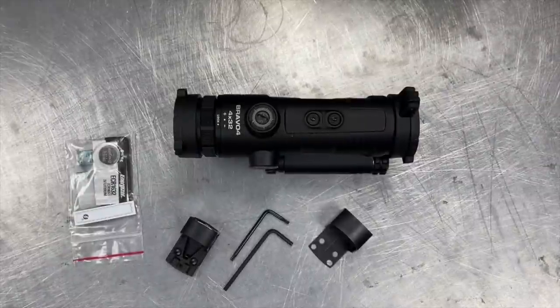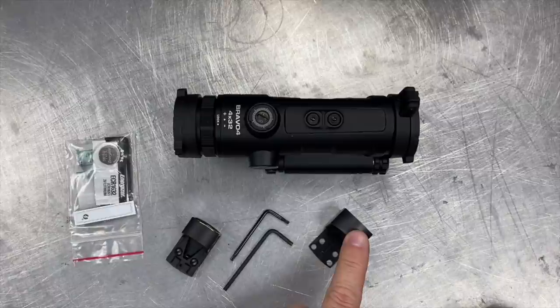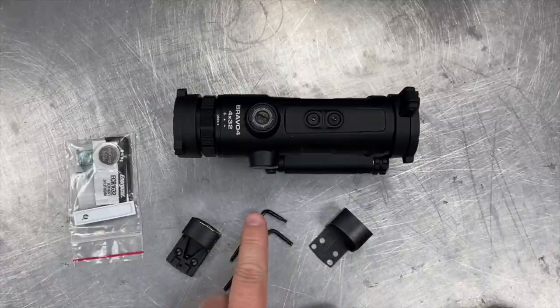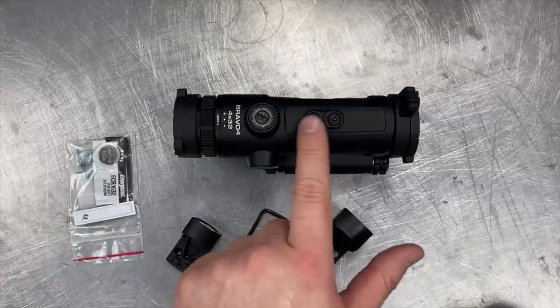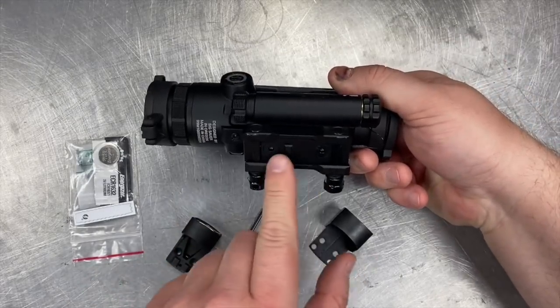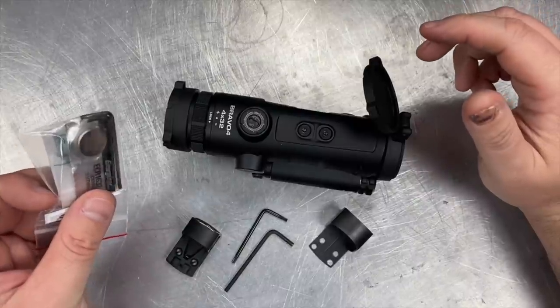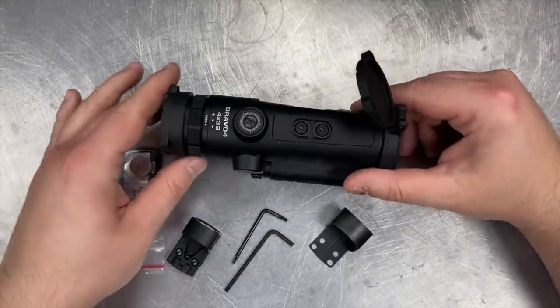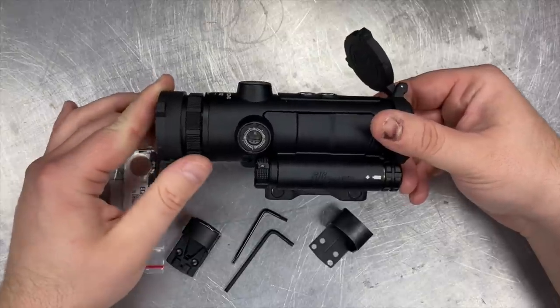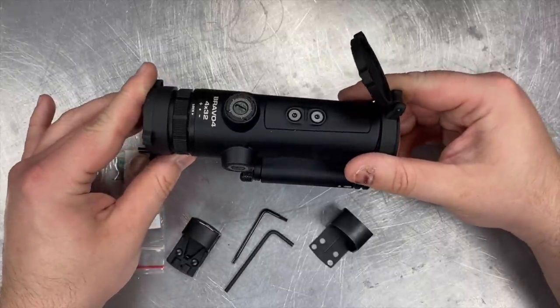The Bravo 4 Battle Pack includes all the items you see here with an MSRP of $660. You have the main sight, the Romeo Zero, the steel shroud for the Romeo Zero, a Torx wrench for removing the plate on top of the primary optic, an Allen wrench for removing the base mounting system of the optic, and the accessory pack for the Romeo Zero. It does come with the lens caps installed. I'm going to be removing those to make it easier to show off the various features of the sight.